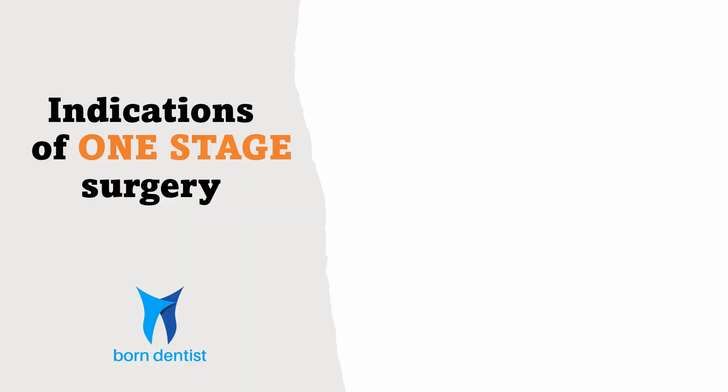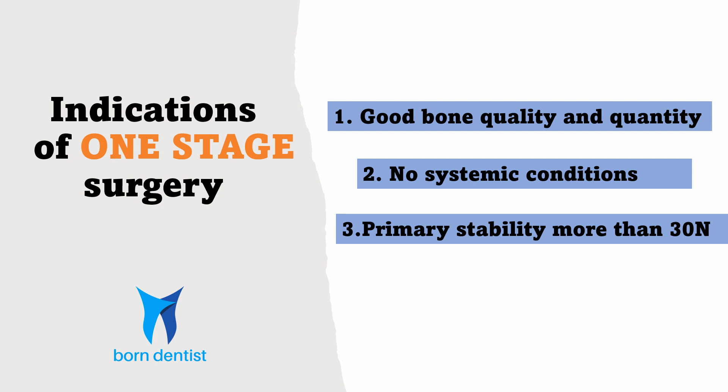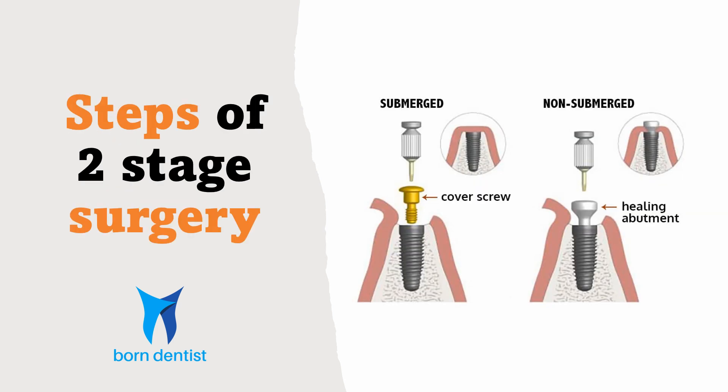Now let us see the indications of one-stage surgery. A one-stage surgery is indicated when the following factors are favorable: good bone quality and quantity, no systemic illness hampering the normal healing response such as diabetes or immunosuppressive therapy, and when you achieve more than 30 Newton of primary stability. When all these ideal parameters coexist, a one-stage surgery is recommended.